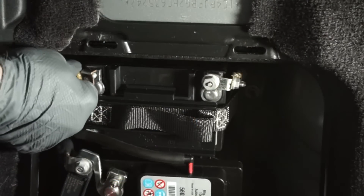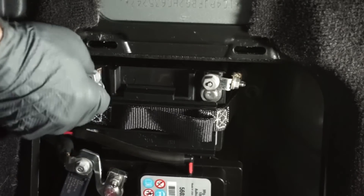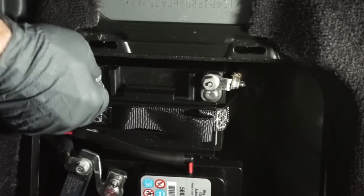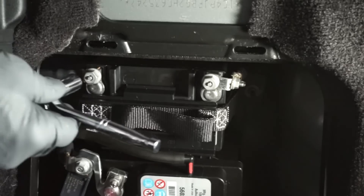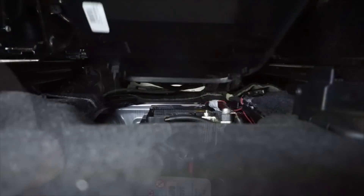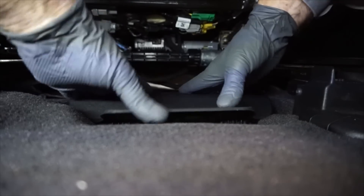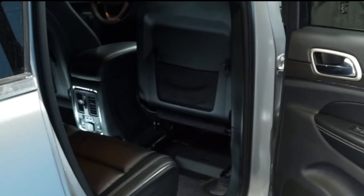And finally, we can reinstall the auxiliary battery cable onto the negative battery terminal, and re-tighten the fastener. We can reinstall the battery cover, and slide the seat back.